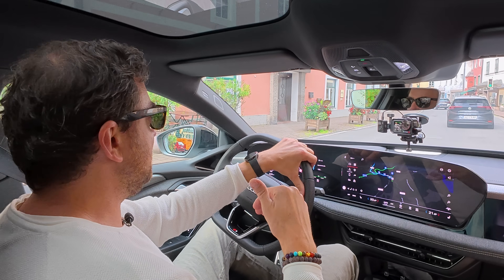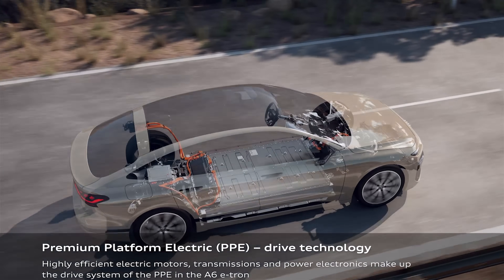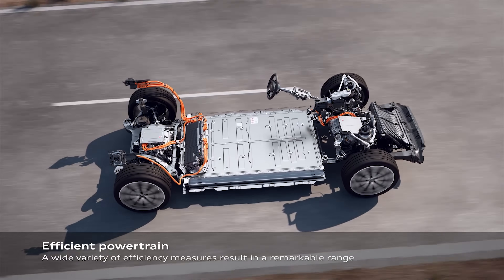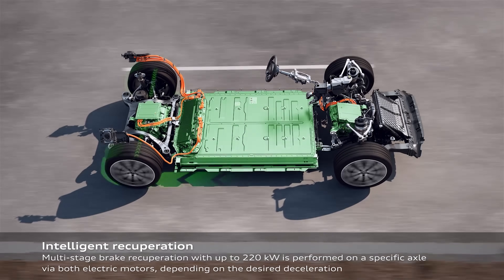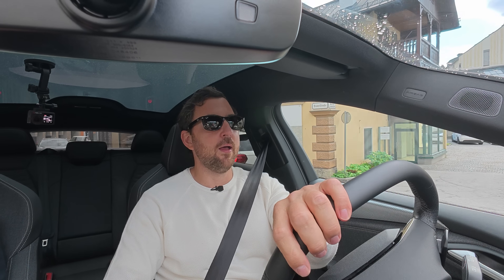Some brief information about the PPE platform: it stands for Premium Platform Electric. It's Volkswagen Group's and Audi's new platform for expanding and creating new, great EVs and taking market share from other brands. It's co-developed together with Porsche. Cars currently using the PPE platform include the A6, the Q6, and also the Porsche Macan.